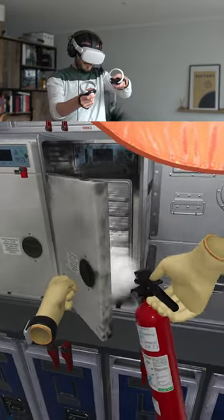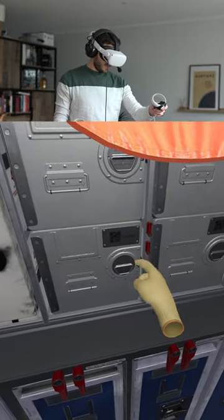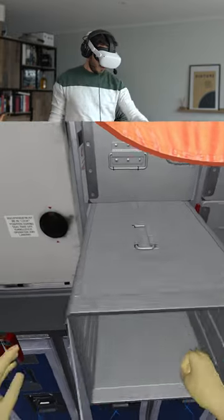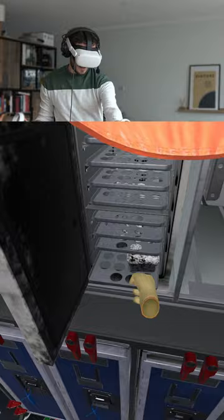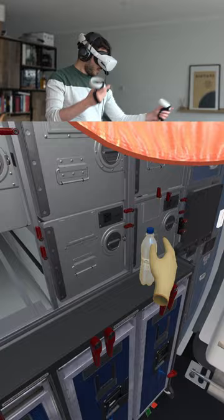We put out the fire by opening the oven just a little bit. Then we open the tray next to it and get the box out all the way. We remove the burnt items and place them in the bin.